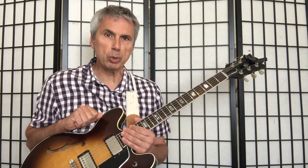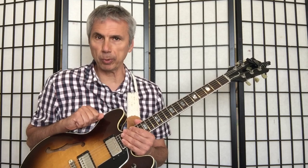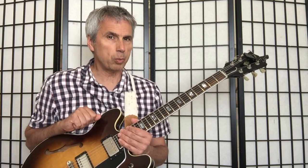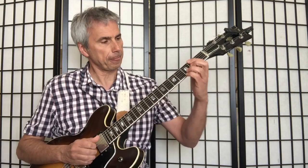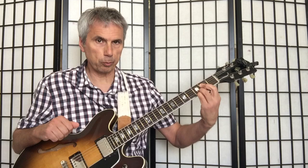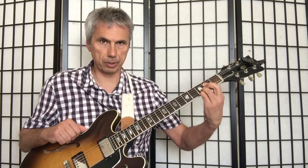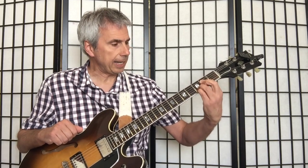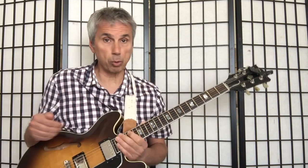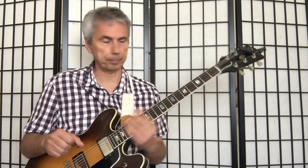Hello, this is Bruno Pelletier-Backer, and we are moving on today with our exploration of those quartal voicings. What we saw in a previous video was this particular grip, which is a four-note chord, and we were calling this a quartal voicing because all the notes were stacked up in perfect fourths.